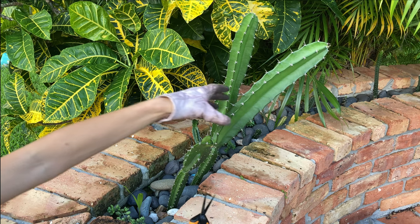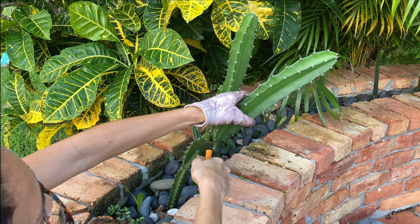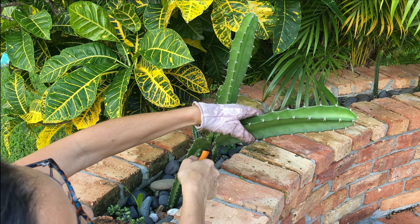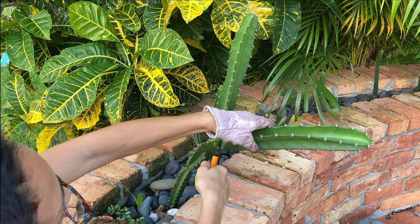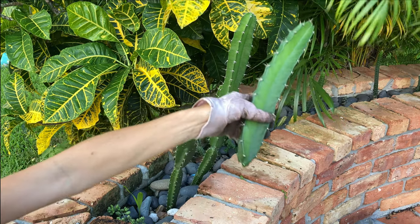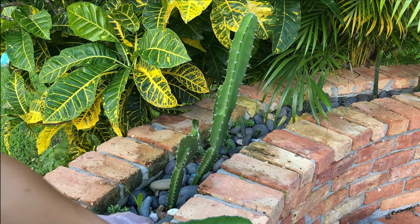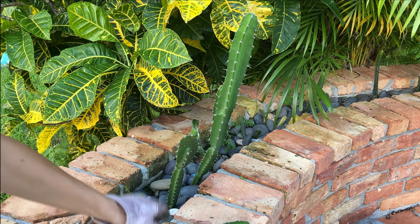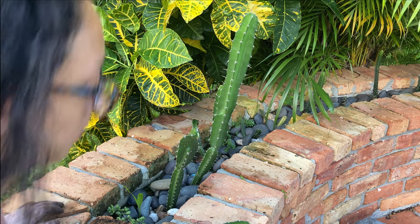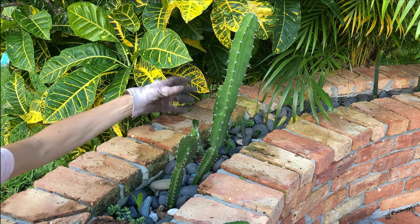I wanted to make a video today to share my excitement about how quickly my cactus grows in this one spot in my backyard. I made these two cuttings in October — three months back — at the nodes, so you can see they're a pretty decent size. I had already been surprised at how quickly they had grown, but I wasn't really keeping track, so I made a point to keep track this time.